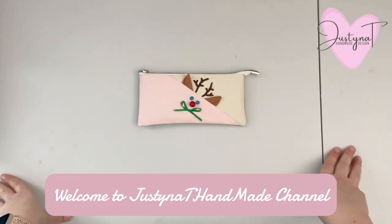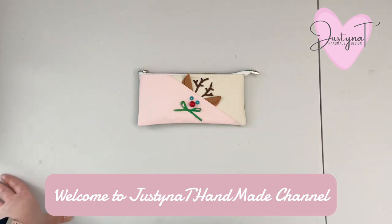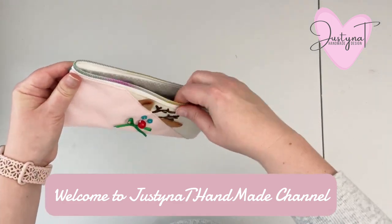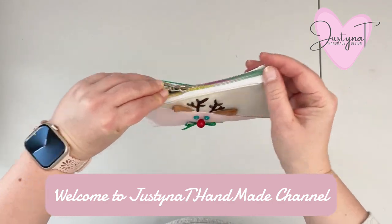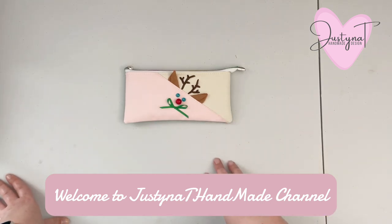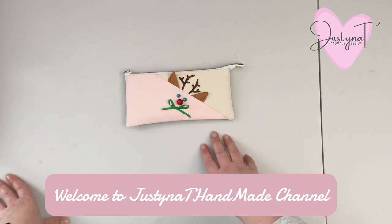Hi everybody, this is Justina with Justinati Handmade. In today's video I'm gonna show you how I approach creating this cute random version of the bunny zipper pouch or pencil case. It's a perfect size to use as a pencil case or any storage zipper pouch for your storage needs. And just by editing what we add on the front of the pouch, we can create a more Christmas-themed fun project.